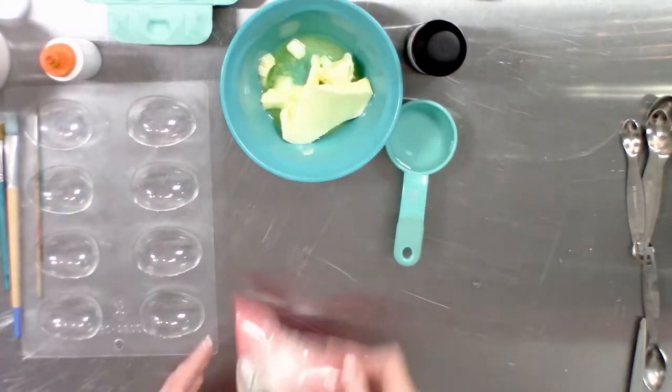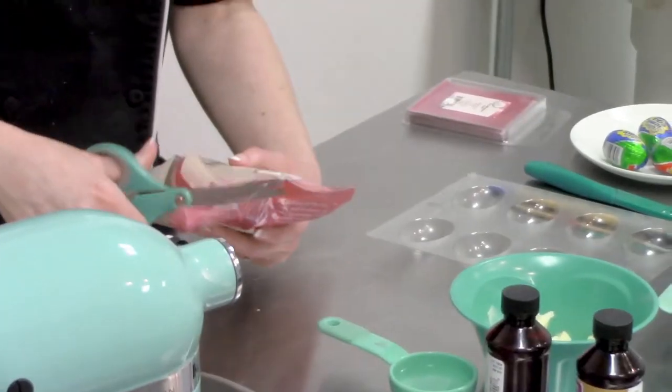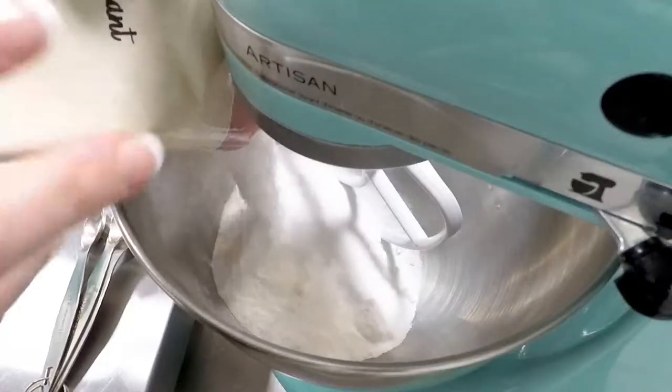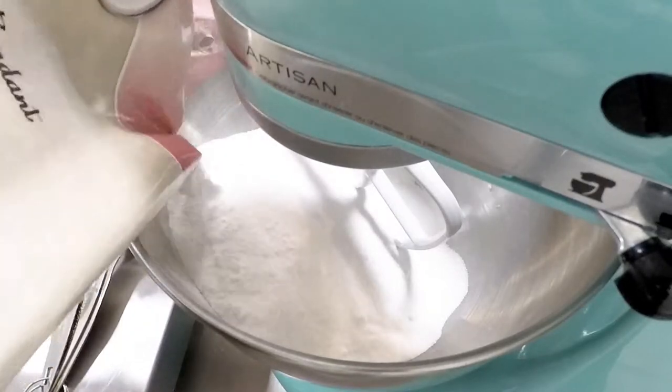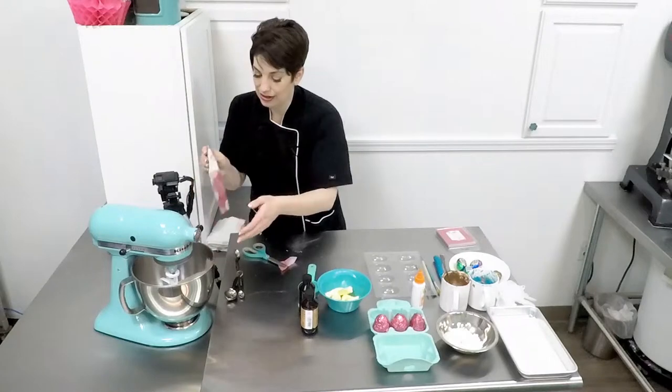We're going to begin by placing all of our dry fondant into a mixer. A stand mixer works best for this with a paddle attachment. This is basically a combination of sugars and invert sugar, which prevents crystallization in our centers.